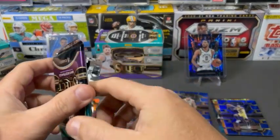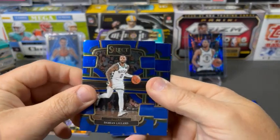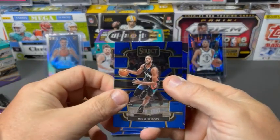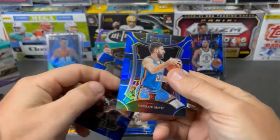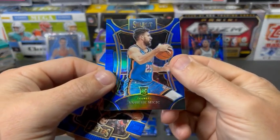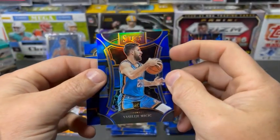Two more packs in this box. Dame. Andre Jackson base. Michael Bridges. And Mitchick — this is Mezzanine. So this is the retail exclusive Mezzanine, which I think is actually a really nice design.